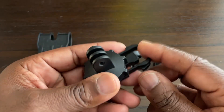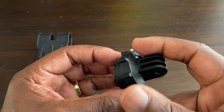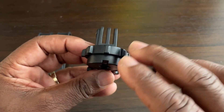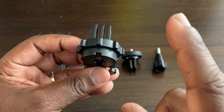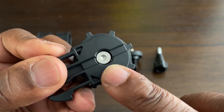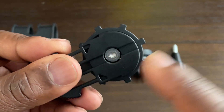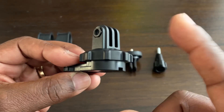Next you get the buckle mount which has 360 degree rotation. When you first get it it's a bit stiff, and I think they've purposely done that so it can hold the camera in place wherever you turn it once it's on the mount. You can loosen it because it has a hexagonal screw, so you need an Allen key — or a hexagon wrench as it's called in America — to loosen it if you want.